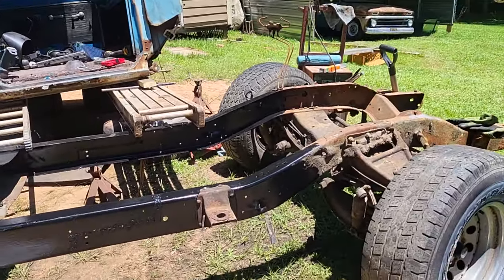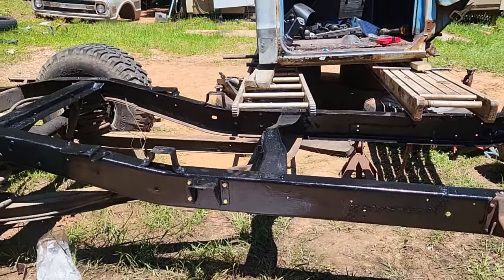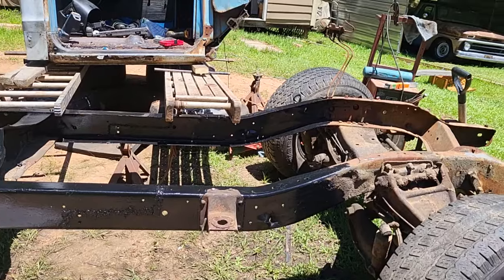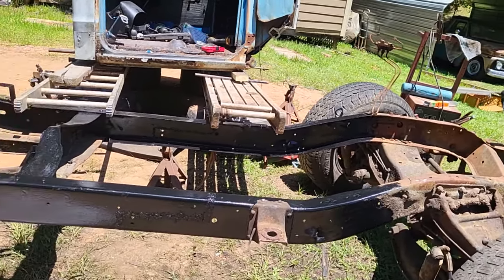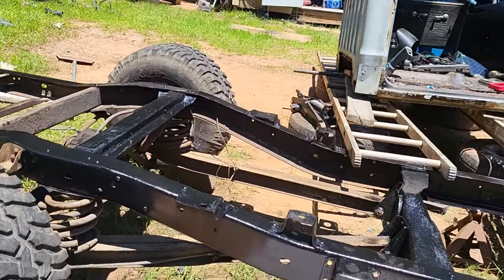Hey, what's up family, this is your boy Built on the Budget, back with another video. Still working on that C10, got a whole lot done. I want to show y'all a little bit of what I got done. Y'all can see I got the frame painted in a lot of places. There's still a lot more to do, but I was mainly concerned about where I got it painted. It's a hot one out here today and I'm just trying to get a little work done.